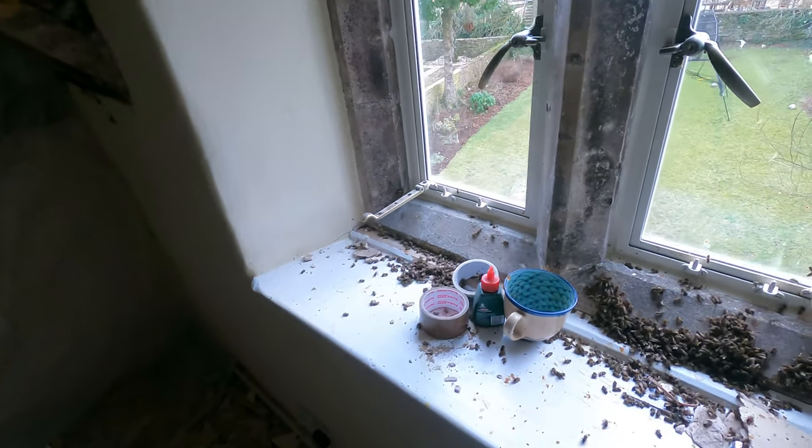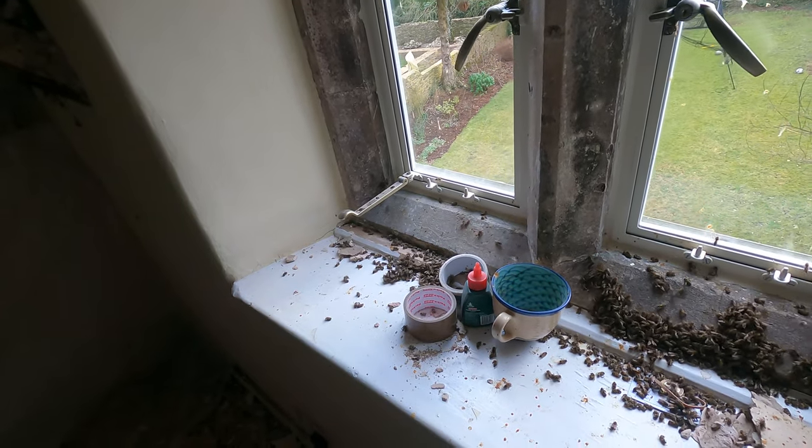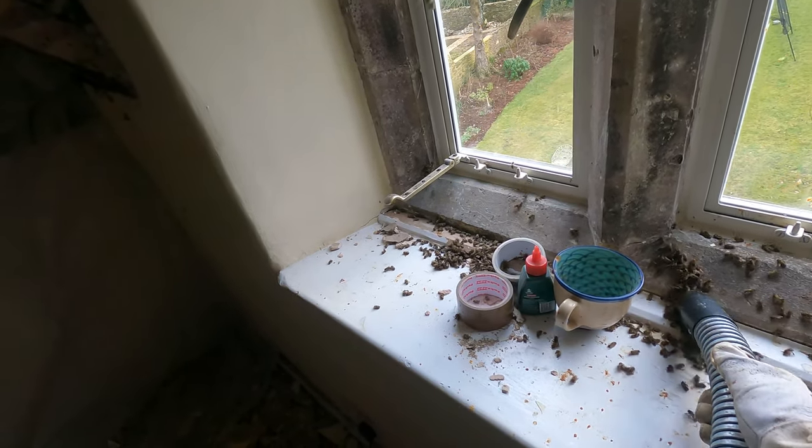After about an hour or so I got most of the bees out of the colony and it was time to mop up the stragglers around the window. Then it was time to move on to see if I could get any honey out.